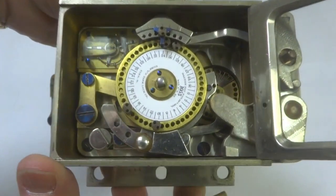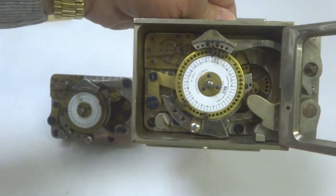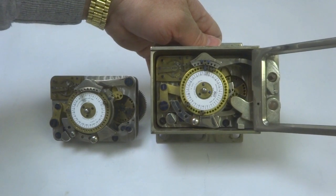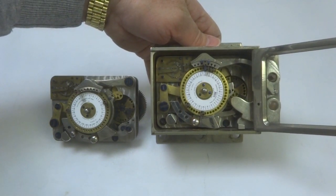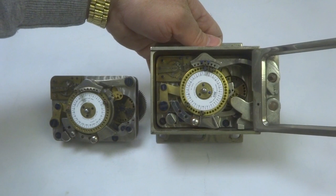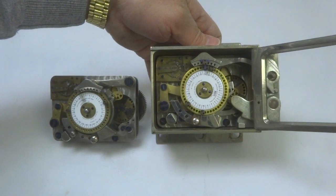I honestly don't understand exactly how this works, and to be honest, I don't think you are going to find anyone else who is going to understand exactly how it works. I have looked up the patents for this lock — they are fully 28 pages long with 14 pages of drawings. This is the most complicated time lock that was ever made, with about three to four times the number of patent description sheets of comparable locks.